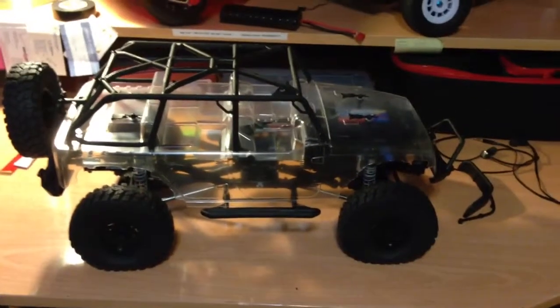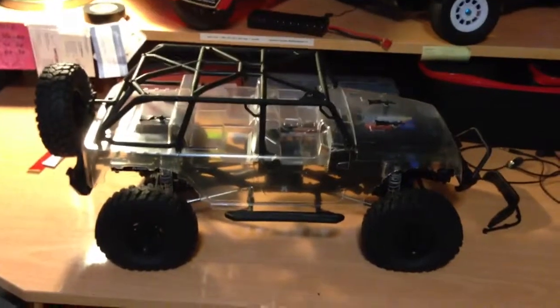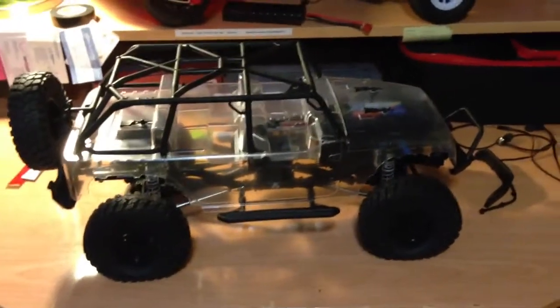Hey everybody, it's Jack here from JGRC Network and today I'm going to be showing you my Axial SCX-10 Jeep Wrangler Unlimited Rubicon Kit.